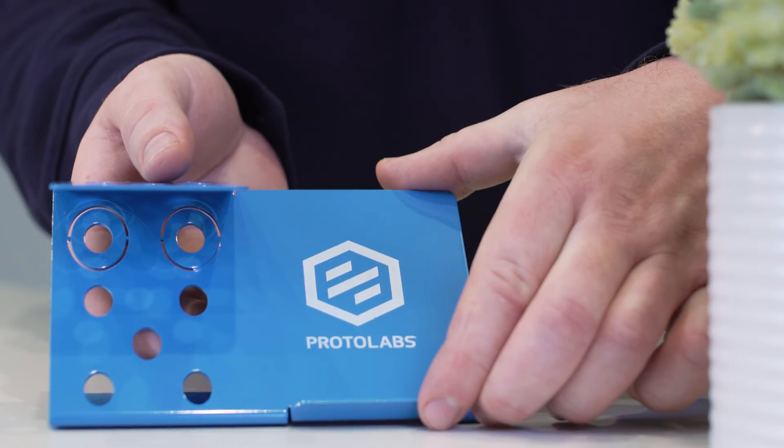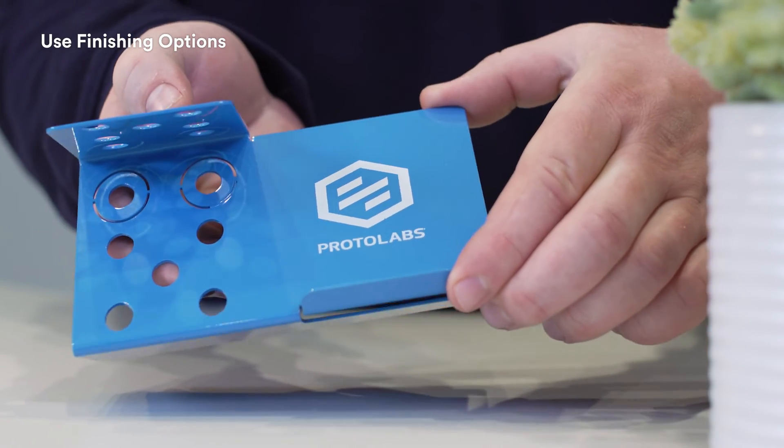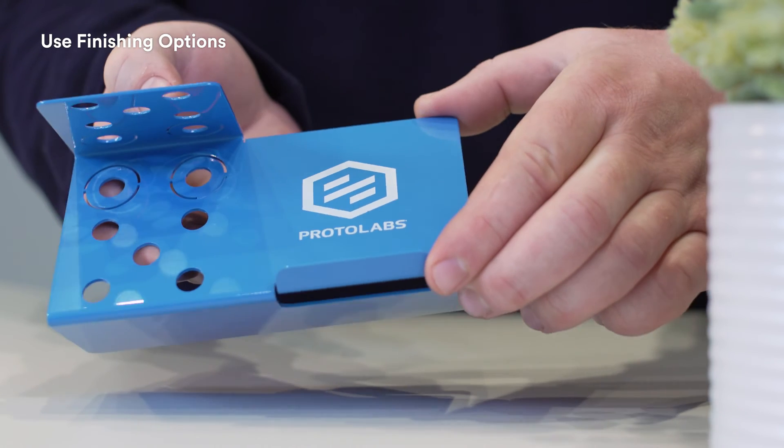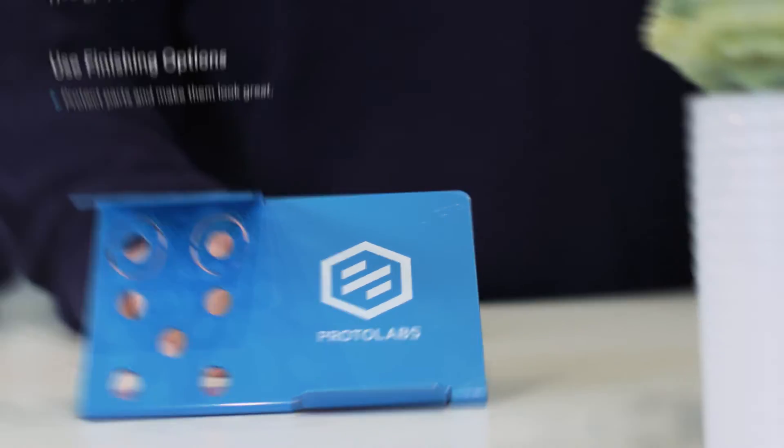What converts a drab sheet of metal into something that looks great? Powder coat. Two things make powder coat great. First, it's colorful — we stock almost 40 colors, but we can order anything you might need. Second, it seals the metal beneath a protective layer, eliminating corrosion and ensuring long life for your parts.